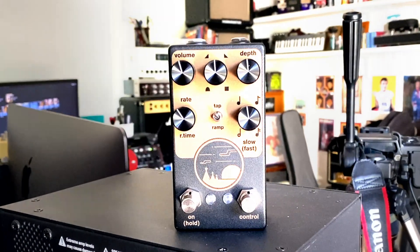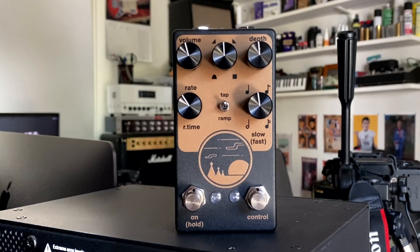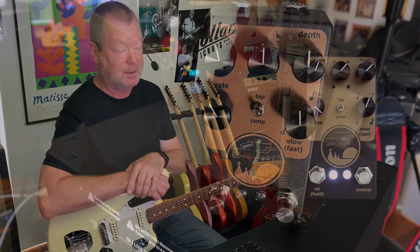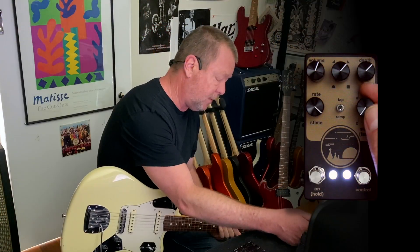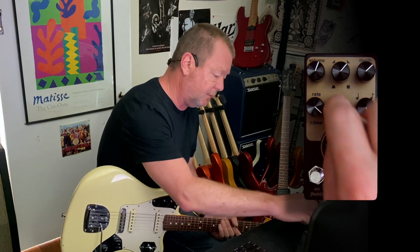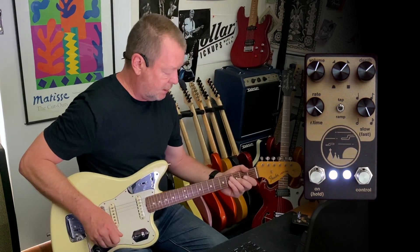My friends at Native Audio have released a brand new optical tremolo which they call the Rising Sun. The Rising Sun has a couple of different modes: the Ramp Mode, which I've just briefly demonstrated, and the Tap Tempo Mode. You've got four divisions or subdivisions ranging from Half Note, Quarter Note, Eighth Note, and Sixteenth Note. If I pop it back into Tap Tempo with the toggle switch, you'll see that it does the job just beautifully.